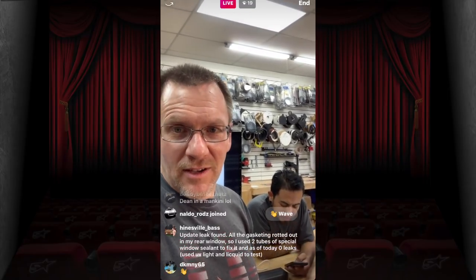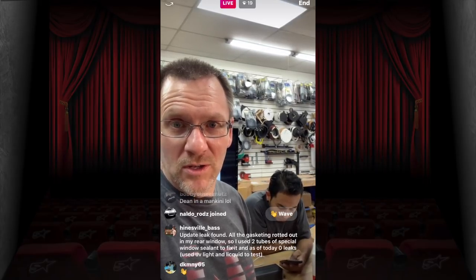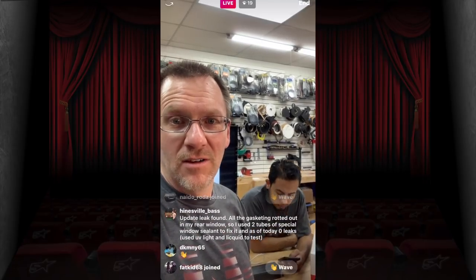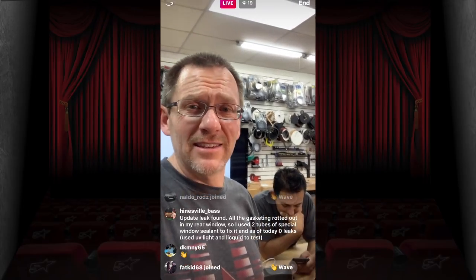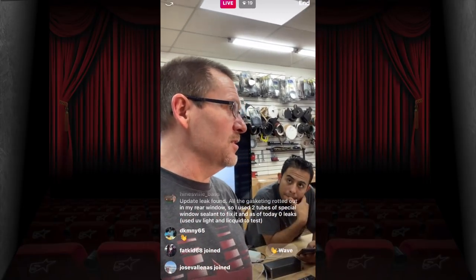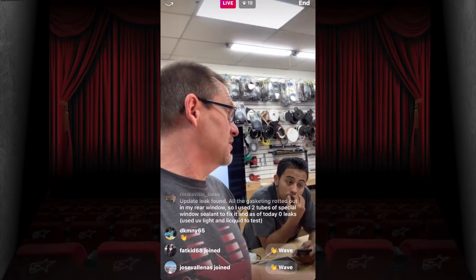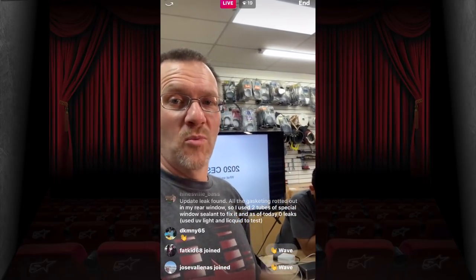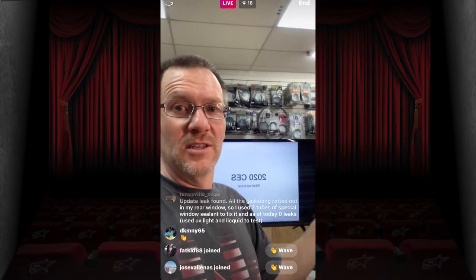Update from a viewer: they found the leak — the gasket rotted out in the rear window, used two tubes of special window sealant and fixed it. Someone else suggests using UV liquid and a UV light to trace leaks — great idea, like that NCI-type diagnostic method. We're wrapping up and heading over to YouTube for the CES 2020 — What We Know presentation.